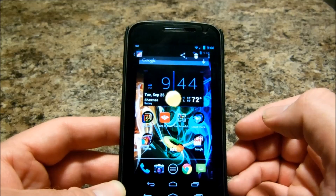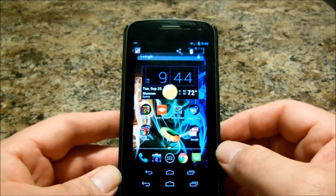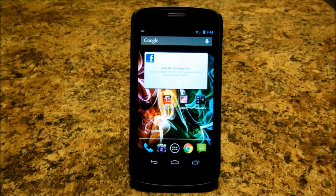And there you go. Simple enough guys. That's how you screen capture on Android 4.0 and above. Use the heck out of it, it is very, very useful. This is Big Larry. Make sure you subscribe and thumbs up for a lot more videos on the way. Alright, I will see you guys later.